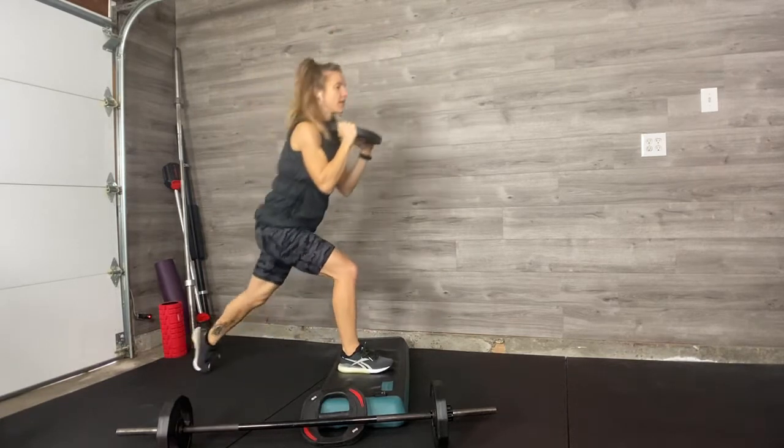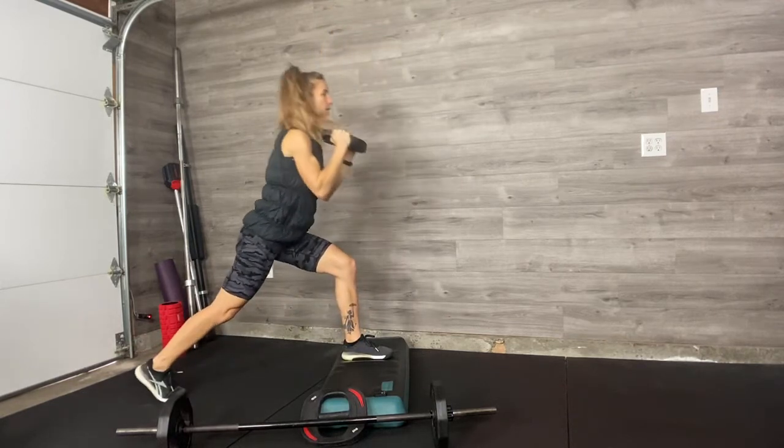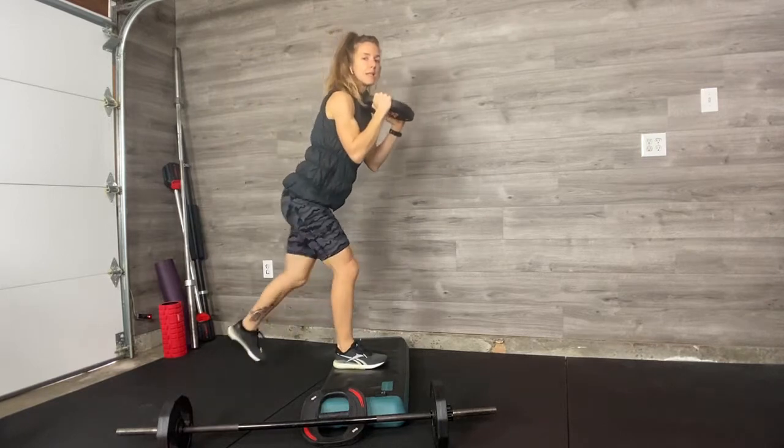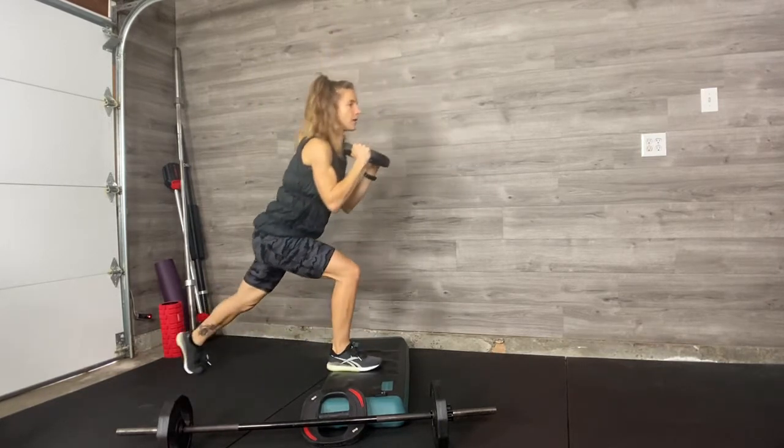A couple of keys here. When you step back, no lean — nice and lifted torso. When you step back, it ain't no tap. It's a lunge. I don't want this, you don't want this. I want you to step back far.